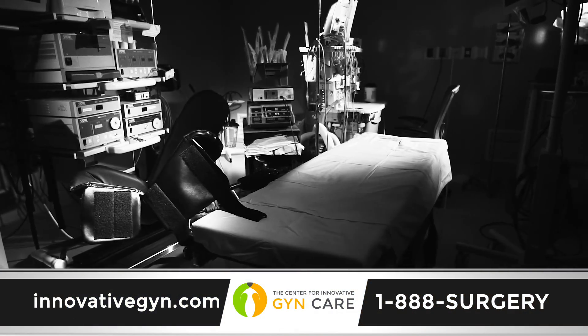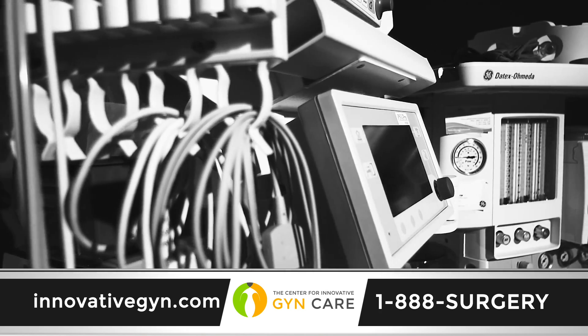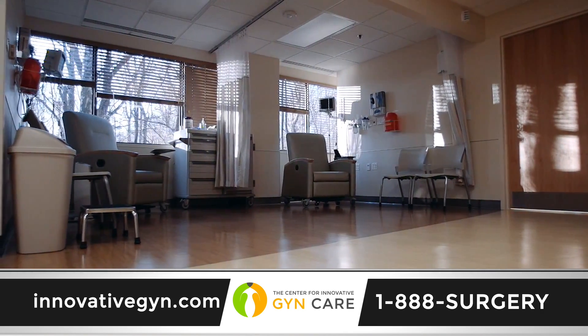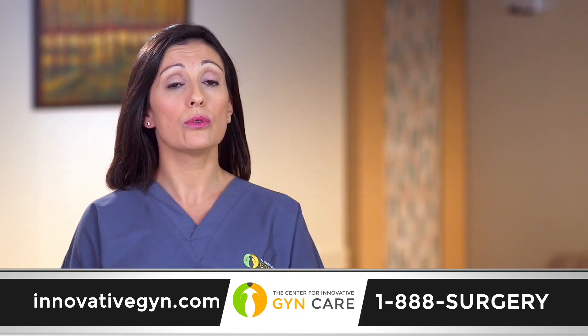Most fibroid removal from the uterus is done by an OBGYN physician as an open surgical procedure. This requires a hospital stay of two to three days with a six to eight week recovery period. Minimally invasive approaches such as robotic or laparoscopic myomectomies can be used to remove fibroids, but are usually limited to smaller fibroids on the outside of the uterus.